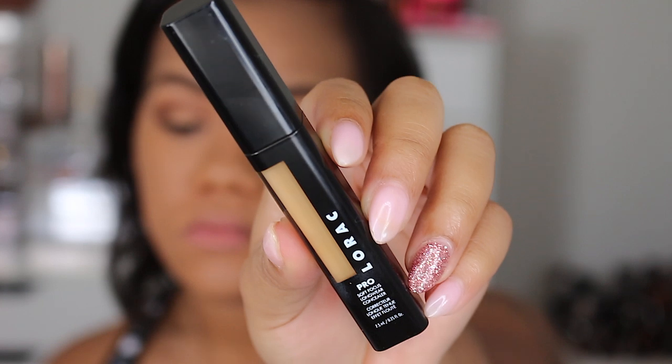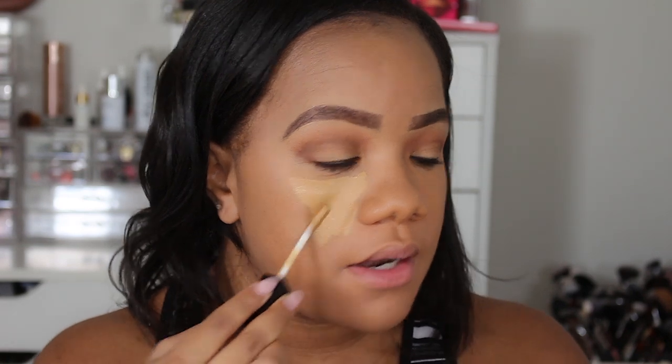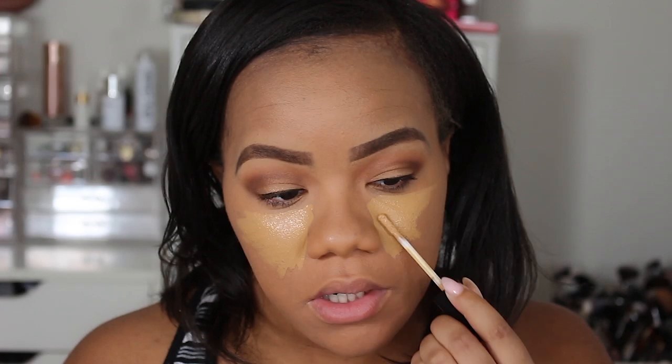Let's move into concealer. This is the Lorac Pro soft focus long wear concealer. So let me read you the claims: this is supposed to conceal, highlight and also sculpt — ultra comfortable with airbrushed matte finish. It contains different vitamins, is oil free, fragrance free and vegan, suitable for all skin types and dermatologist tested. Full coverage and super blendable, long wearing yet silky, not sticky — blurring powders deliver superior coverage while concealing imperfections and filling in wrinkles. And what shade did I get? I got the shade 13.5 medium. I could have went a little lighter, but whatever, we'll work with it.